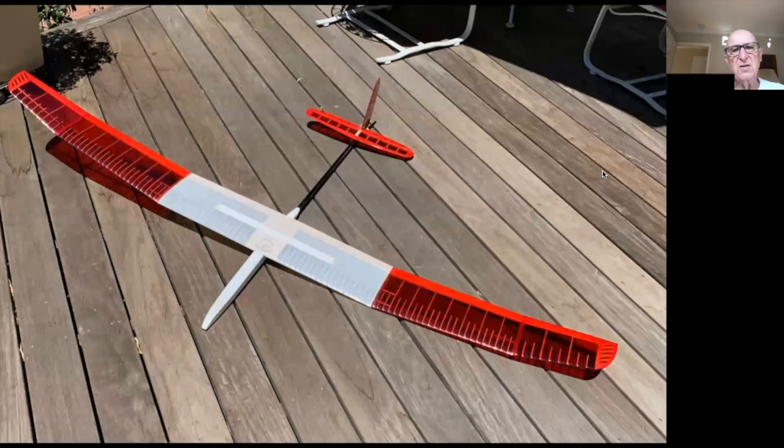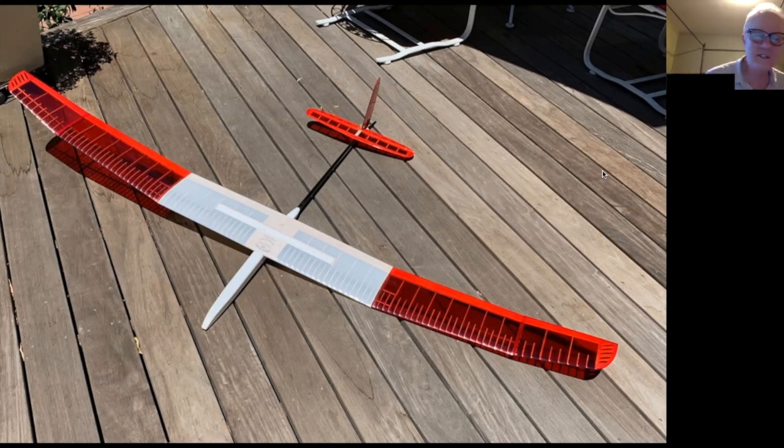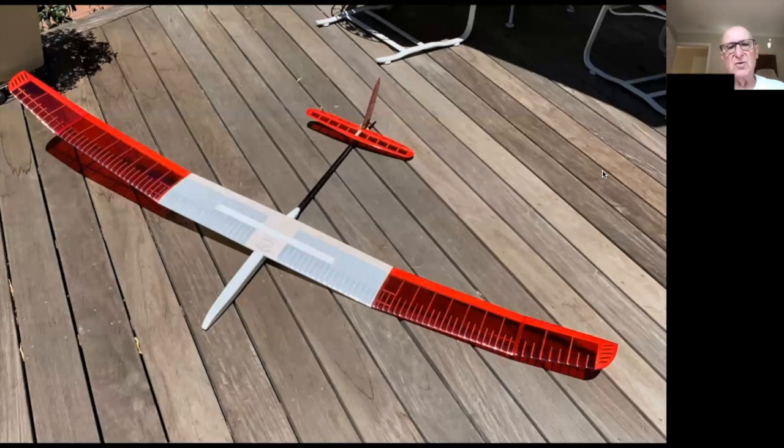The fuselage body is built-up balsa, and the wing as you can see is all rib construction with a carbon fiber tube as the main spar. There's also a carbon tube for the wing tip, and built-up tail feathers as well.